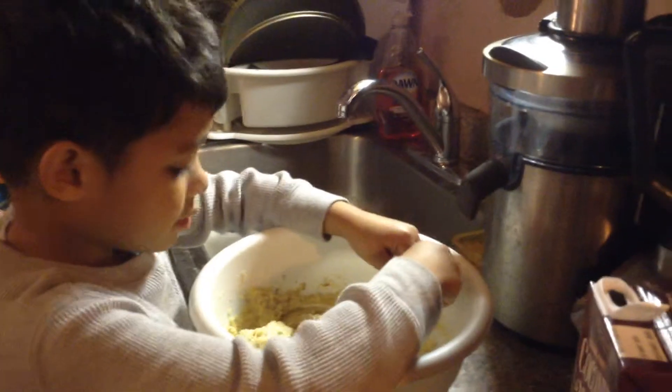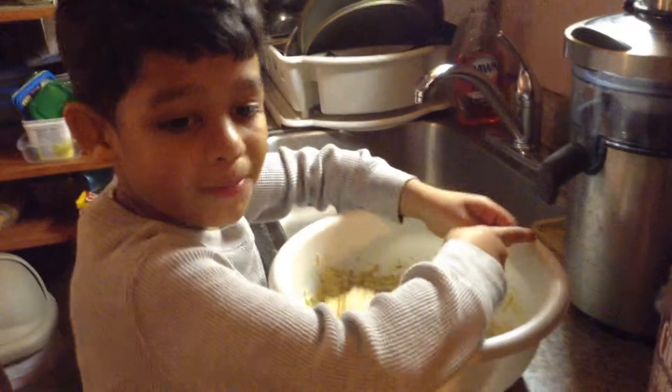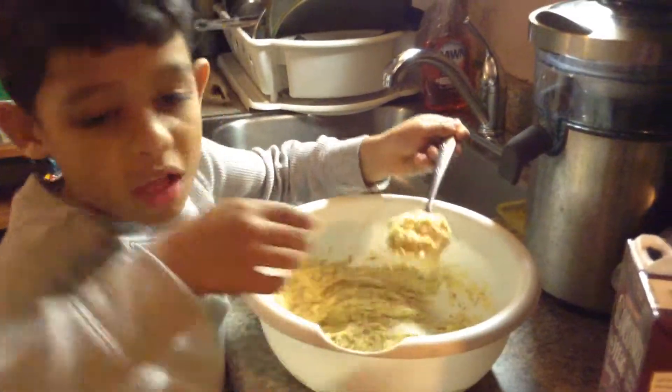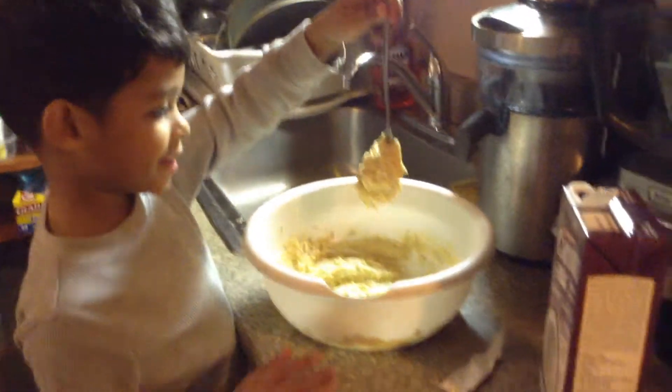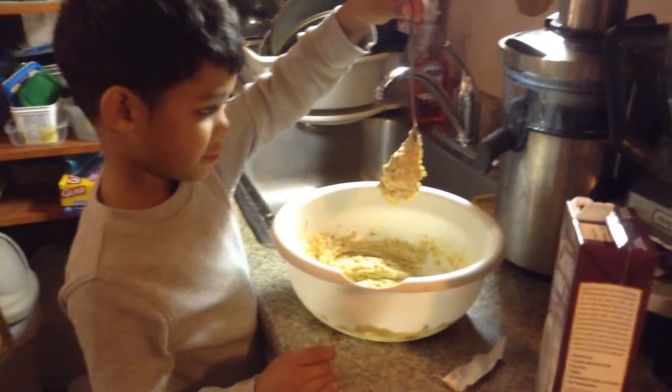What did we do with the pan? What did we do over here? We have to clean it. We had to put the oil in it, right? Yeah. And then we're going to put that in the muffin pan, right?